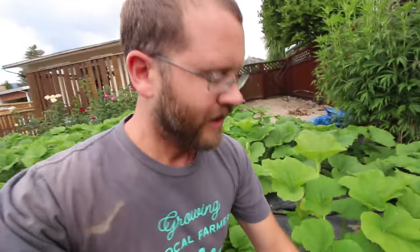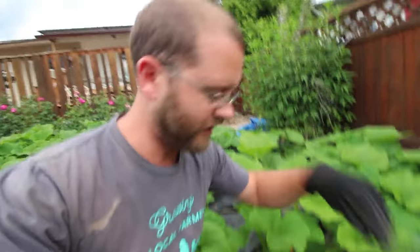When I say patty pan squash, what I'm really referring to is summer squash — zucchinis, yellow and green zucchinis, and these little guys.